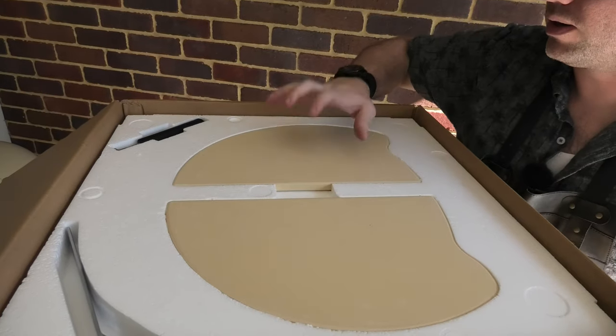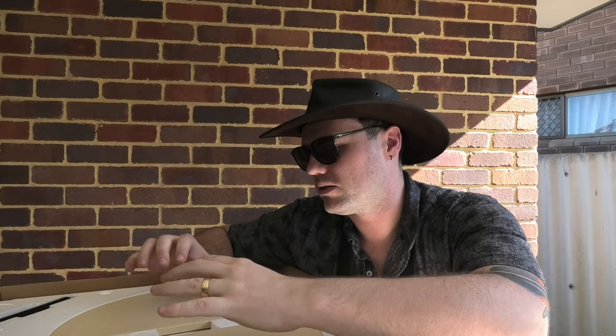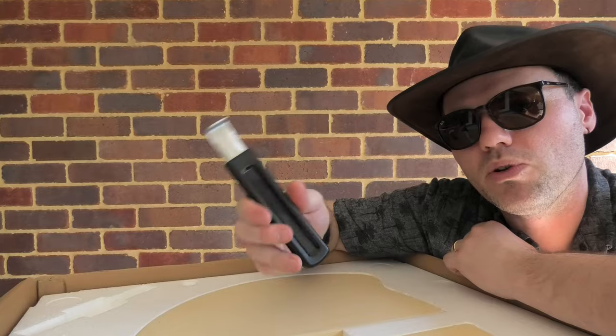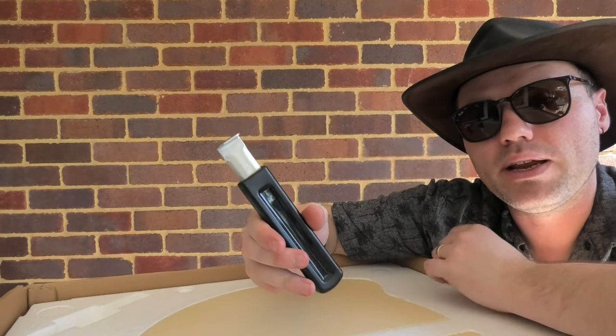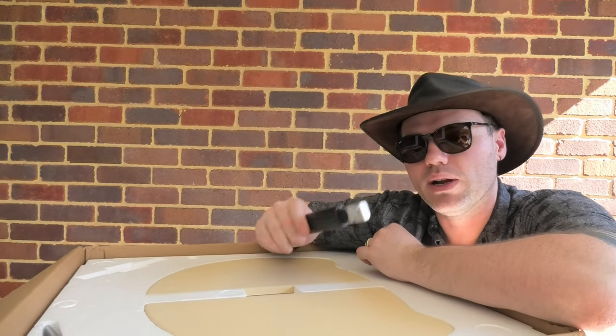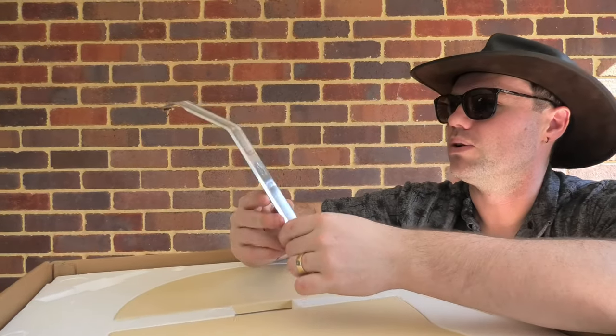Straight off the bat, we've got two excellent weighted pizza stones. These are going to absorb a lot of the temperature in the base of the pizza oven and transfer that heat directly onto the dough when you're cooking your pizza. We've also got two implements — a nice catch handle, which will be for removing the back plate of the firebox and making sure you don't burn your hands handling the high-temperature stainless steel. And there's another small implement — not sure what it is just yet, stay tuned.